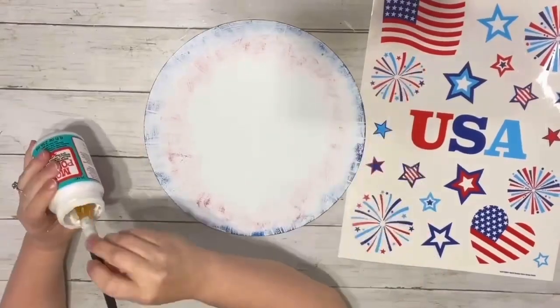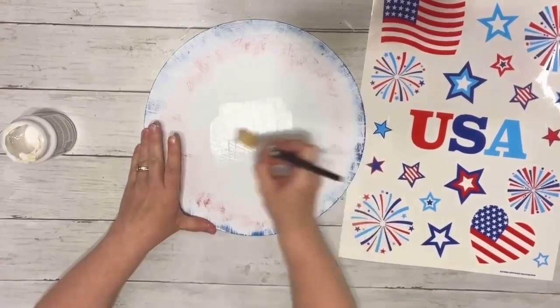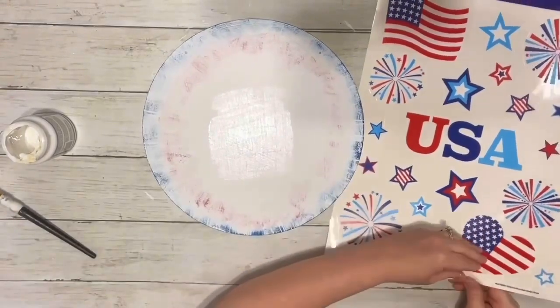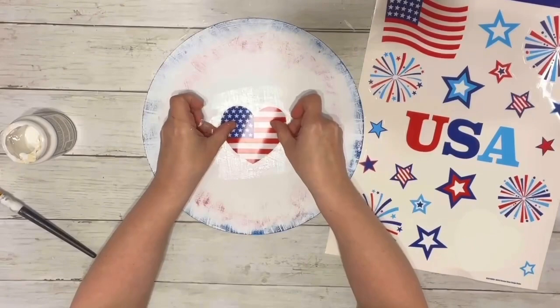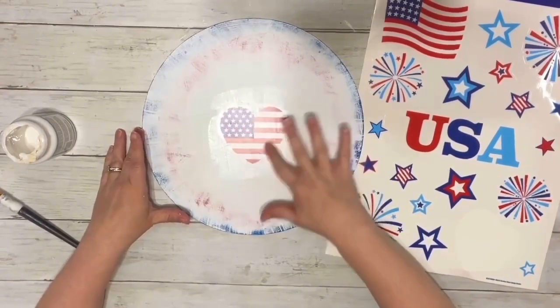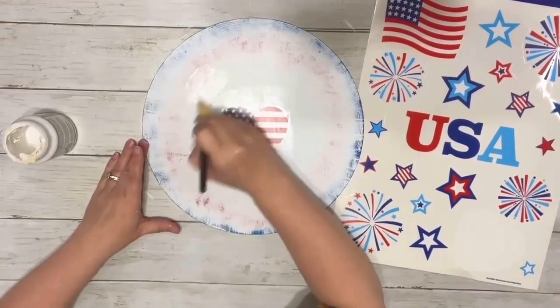Once that was completely dry, I took mod podge and put a little bit on the center of the hanger. I didn't need to do a really thick coat because the window clings stick really nicely. Then I just smoothed them out — the window clings don't create that many bubbles, so it's really easy to put them on.